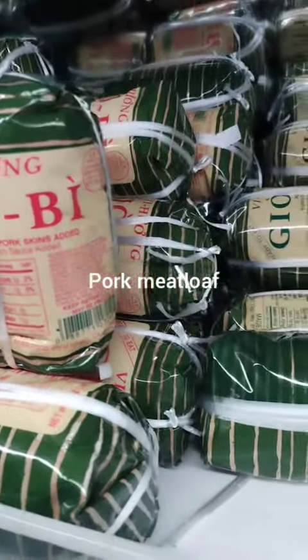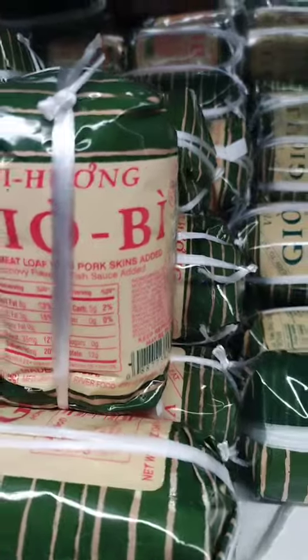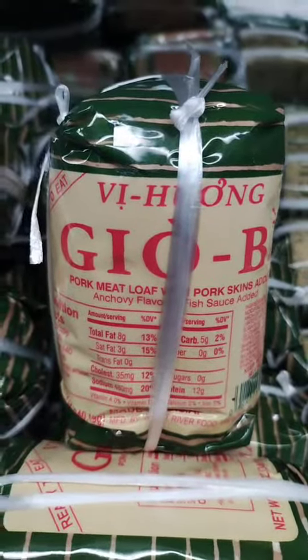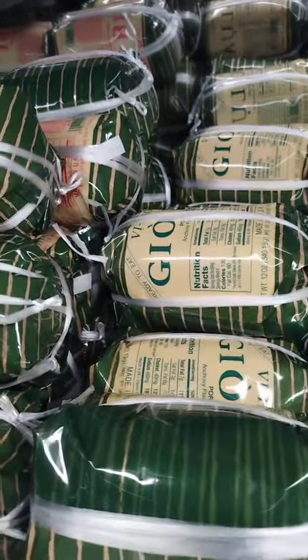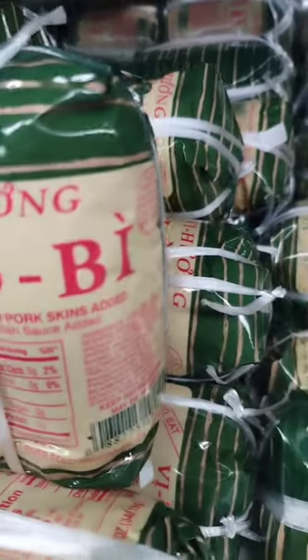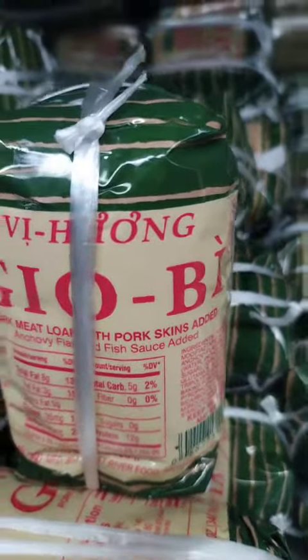There are many dishes that can be made with Asian pork meatloaf, including sandwiches, wraps, and sliders. It can also be served as a main course with a side of steamed rice or vegetables. Here are a few ideas for dishes that use Asian pork meatloaf.